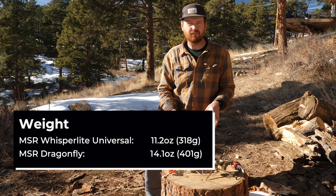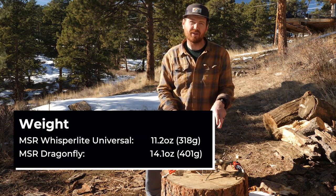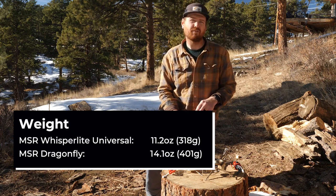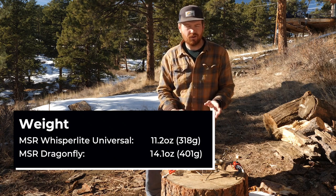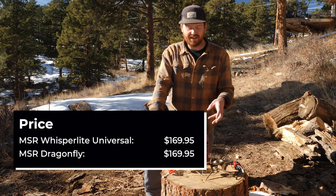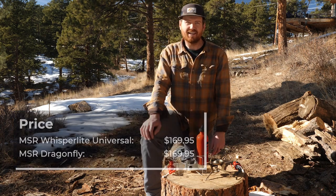When looking at the weight difference between these two stoves, they're pretty similar, but there are a few ounces of difference. The Whisperlite Universal weighs 11.2 ounces or 318 grams, and the MSR Dragonfly weighs in at 14.1 ounces or 401 grams — roughly three ounces difference. Both of these stoves retail for $169.95.